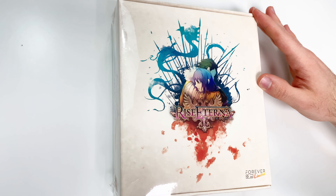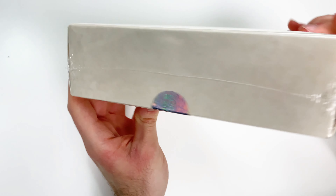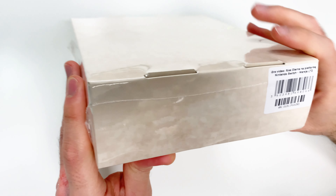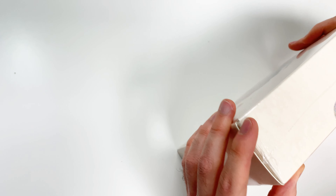This is going to be Rise Eterna, and you can see we have this special outer package which just has very limited aesthetics — you can see the barcode. This is going to be for the Switch, and let's go ahead and remove this outer shrink wrap and we can get to opening it up.